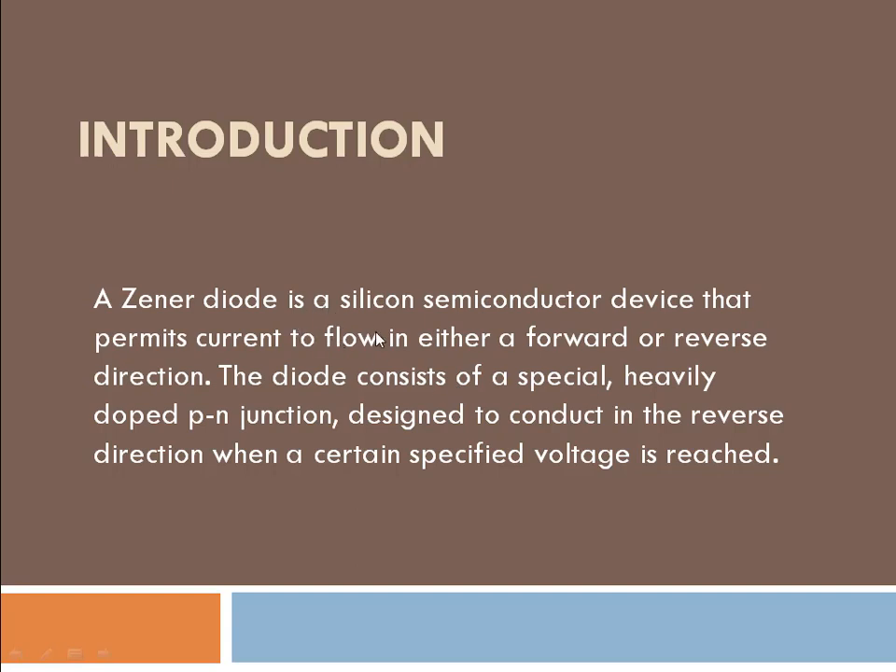A Zener diode is a semiconductor device. It is a diode made from silicon material, which permits the current to flow in either a forward or reverse direction.